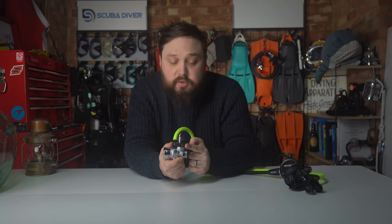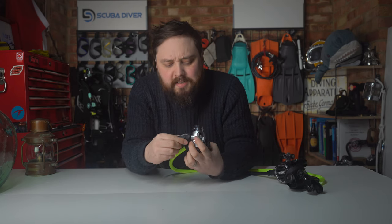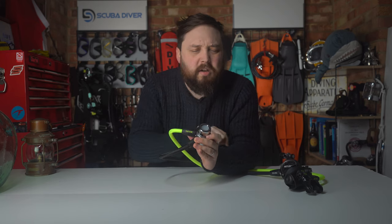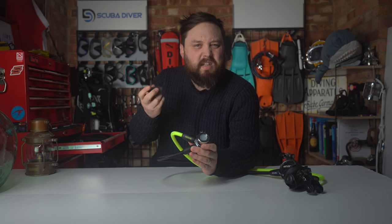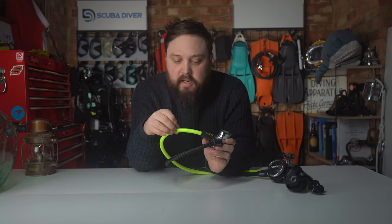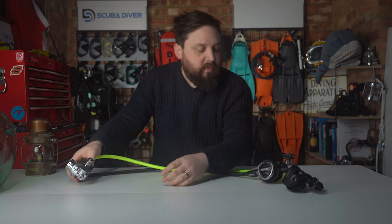This is the DIN version, though it's also available in a clamp. The hose protectors are a nice little feature — SEAC have gone to some effort here, using two different materials rather than just a simple piece of rubber. These are branded MeFlex hoses — not just braided hoses — so they're nice and light and very flexible, making them much easier to pack and lighter for travel.